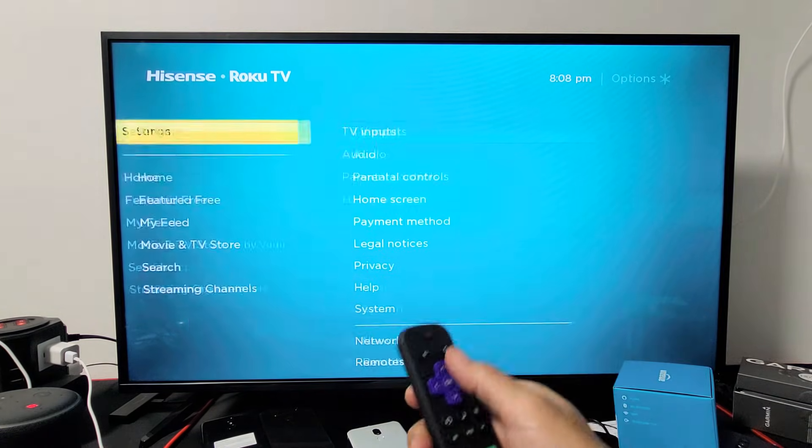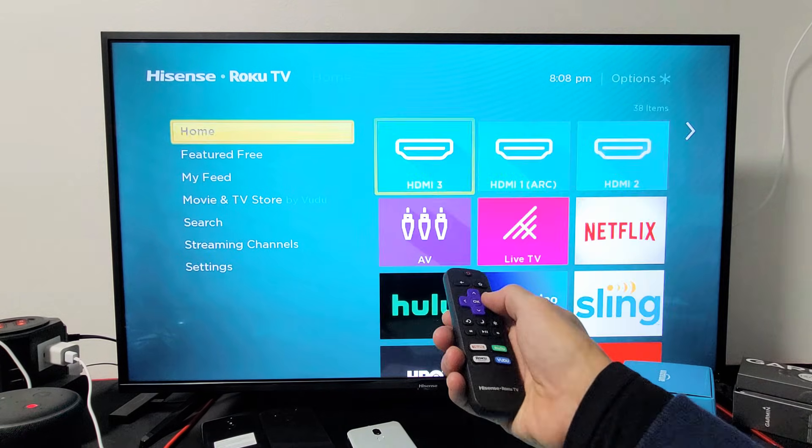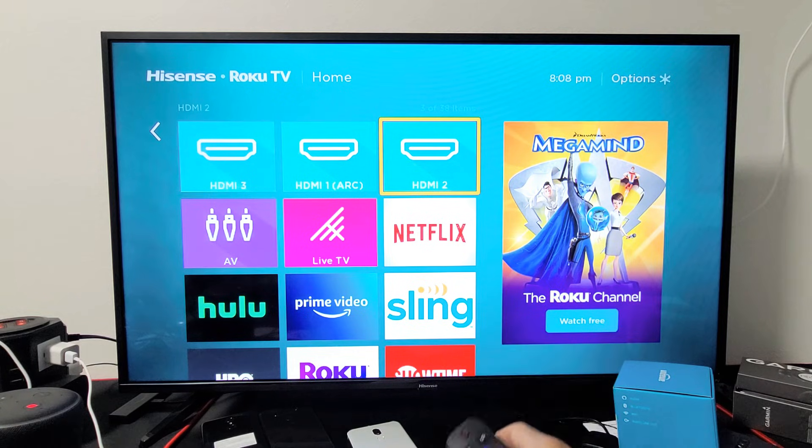Now, when I go ahead and click on the home button, you can also see — three, one, two. Pretty simple.